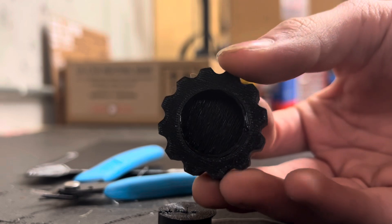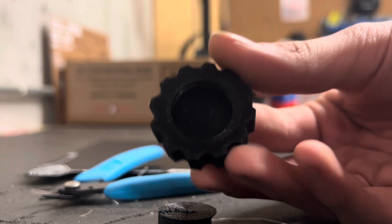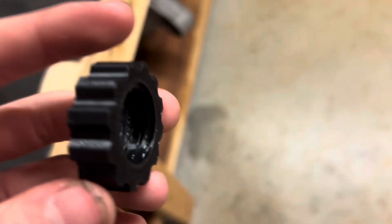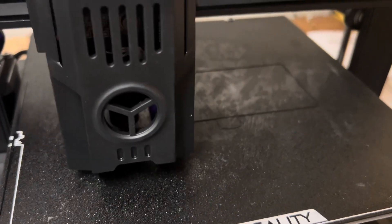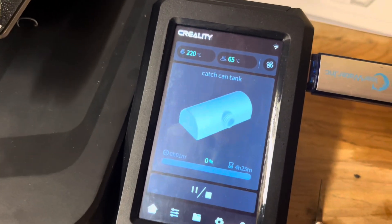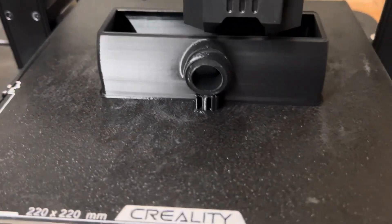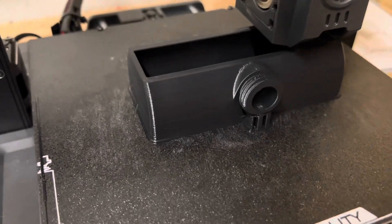That's going to take a little bit longer — a little over four hours — so I'll be back for that later. So it's been about four hours. We're getting 34 minutes left, and it looks really great.